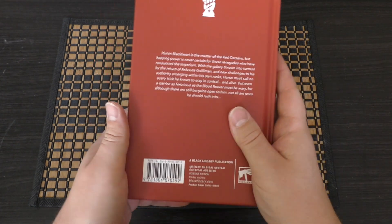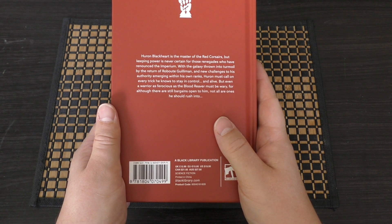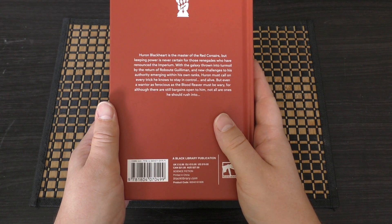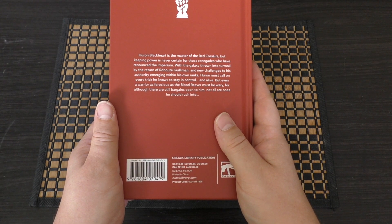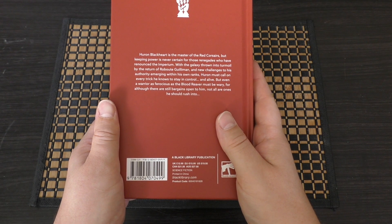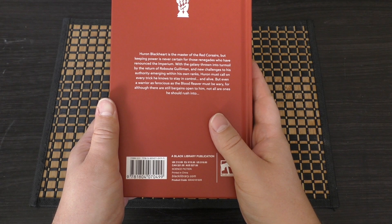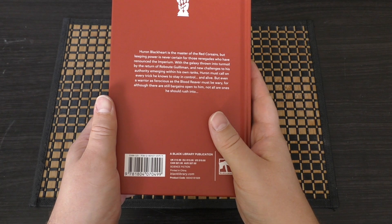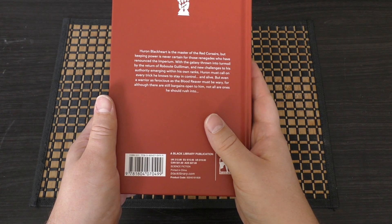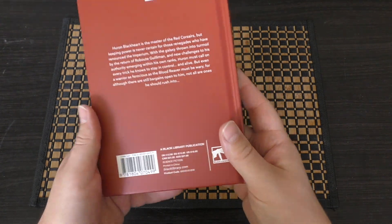I'll just read you the preface: Huron Blackheart is the master of the Red Corsairs, but keeping power is never certain for those renegades who have renounced the Imperium. With the galaxy thrown into turmoil by the return of Roboute Guilliman, and new challenges to his authority emerging within his own ranks, Huron must call on every trick he knows to stay in control and alive. But even a warrior as ferocious as a blood reaver must be wary, for although there are still bargains open to him, not all are the ones he should rush into.